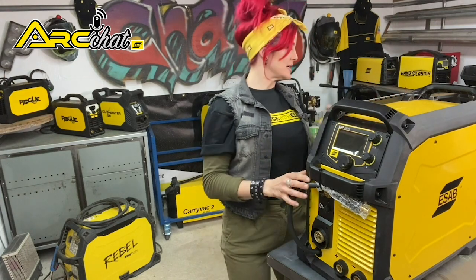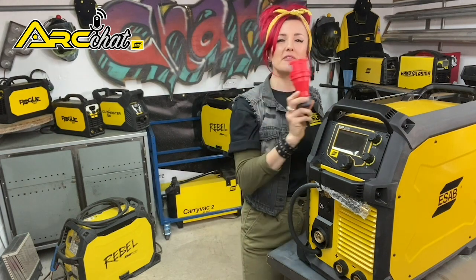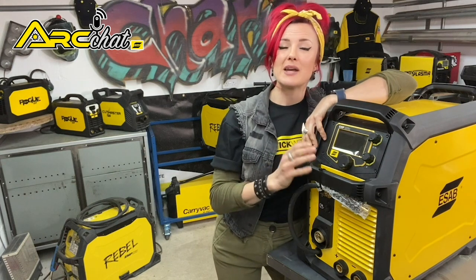The Rebel 320 connects to 360 to 440 volts three-phase main power to deliver a true industrial welding output. It has a rated MIG/MAG output of 320 amps at 40% duty cycle and a maximum output of 350 amps.